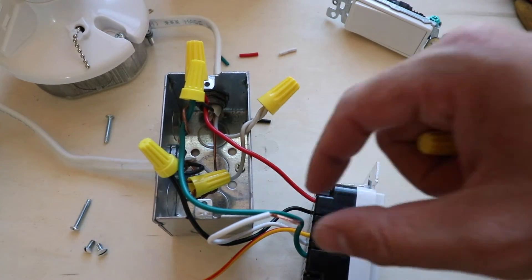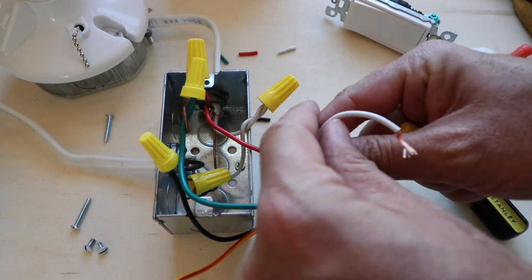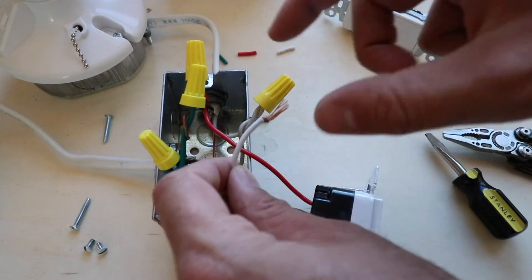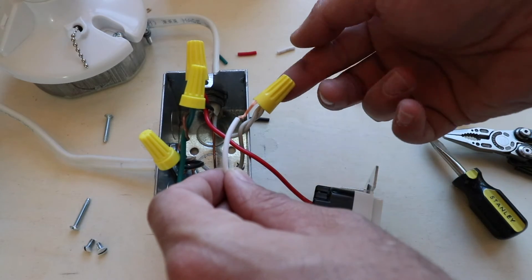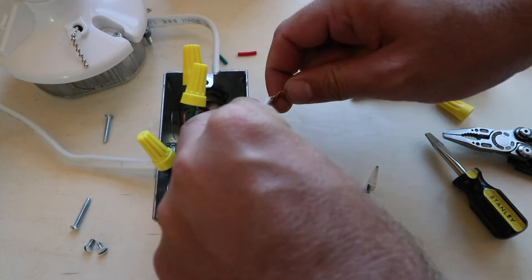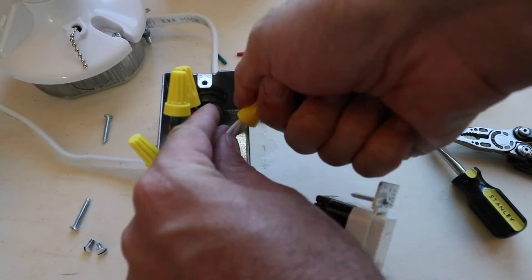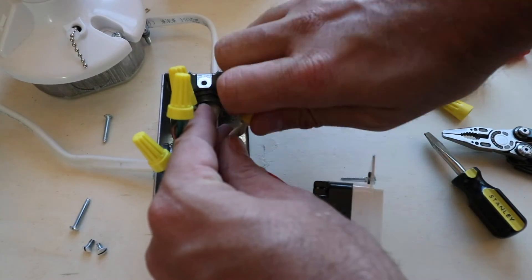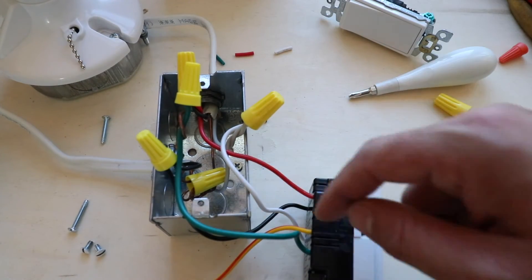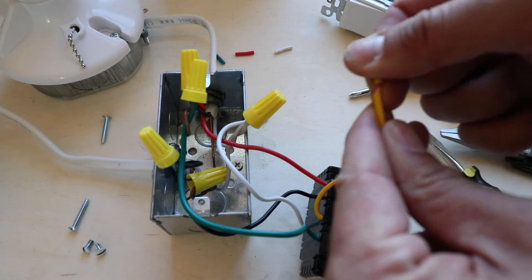That leaves one wire left from the existing switch — the white neutral wire. We've got neutral wires back in the junction box, so pull those forward to make them easier to work with. For this one, we remove the existing wire nut and add the new white wire from the light switch to it, then put the wire nut back on and twist all three together. We also have an extra wire here that you can just cap off with a spare wire nut.